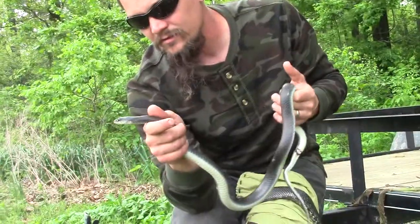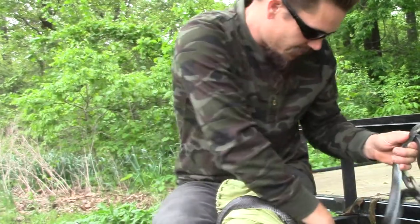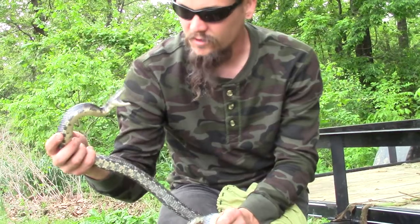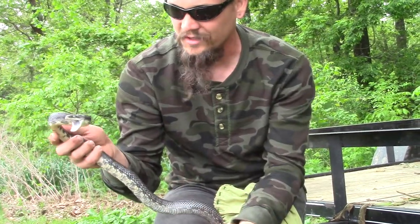Racers can come in blacks, grays, or blues. A black rat snake, except for when they get a little grayer when they're about to shed, may have a slight pattern, but they're also going to pretty much be black.